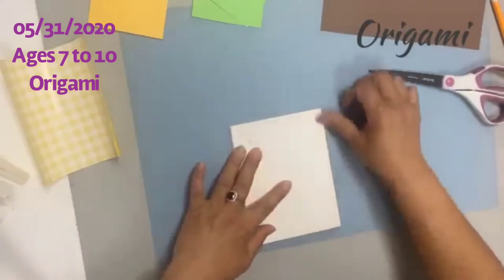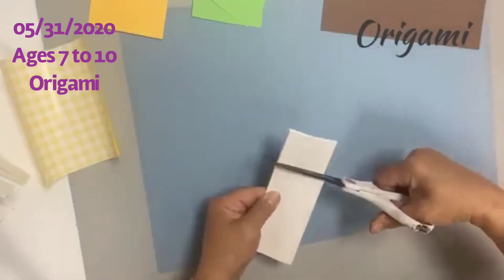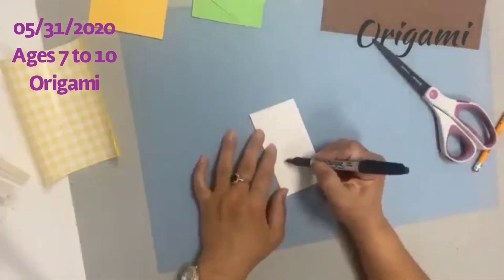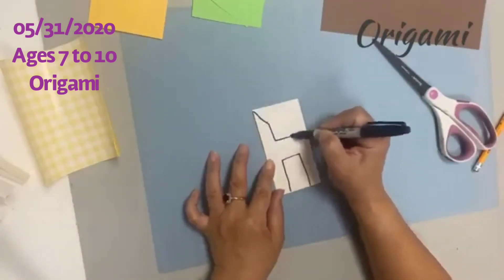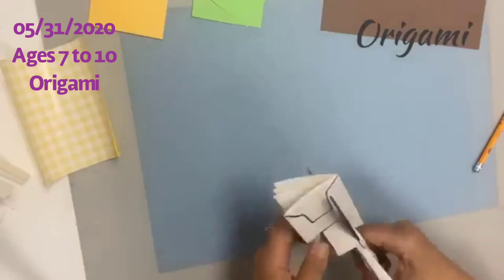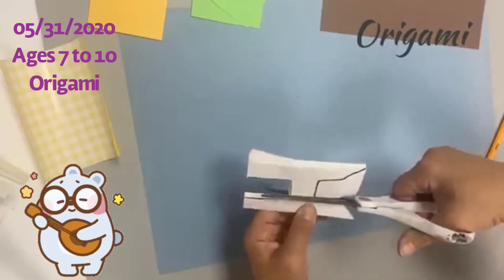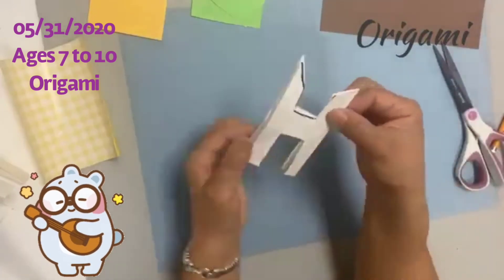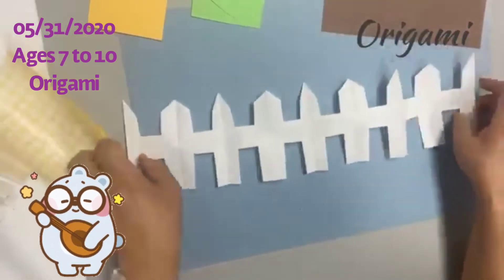Now we're going to fold the paper to make a fence. Fold it in half, fold it in half again, and fold it in half again. The top is too long so cut it, then draw a line — it should look a little like an H shape. Then cut out that shape.